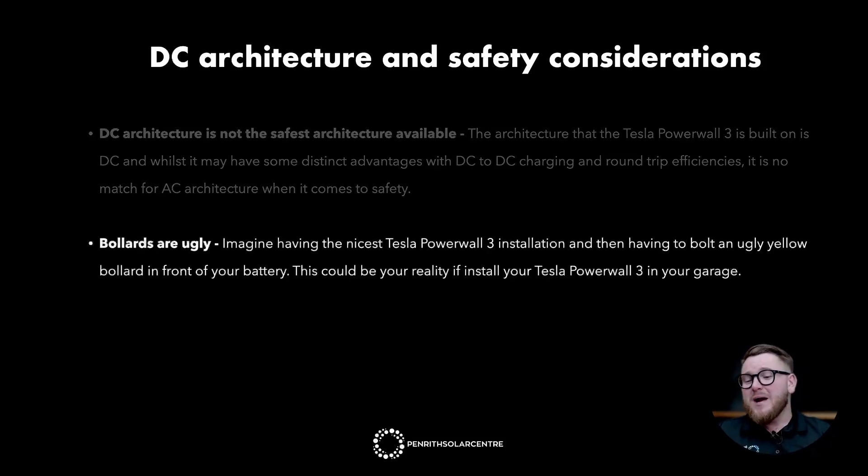Bollards are ugly. Imagine having a great Tesla Powerwall 3 installation and then having an ugly yellow bollard in front of your battery. This could be the reality if you install the Powerwall 3 in your garage. Powerwall 3 is not the only battery that needs a bollard — if it's possible for a motor vehicle to impact your home battery, most batteries will need them. But if you put the battery outside, chances are you won't actually need a bollard. For installers who conceal all cables in wall cavities and make the install as clean as possible, the bollard really just wrecks the aesthetics.